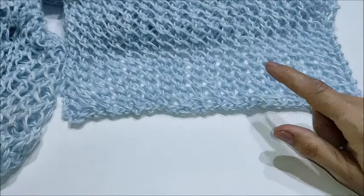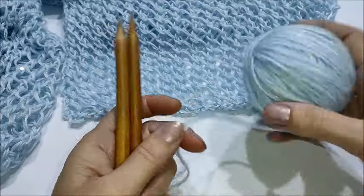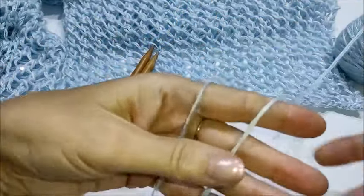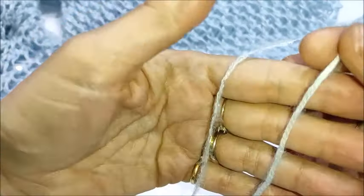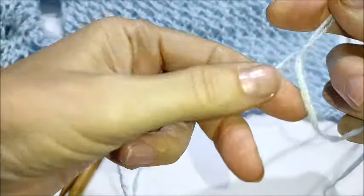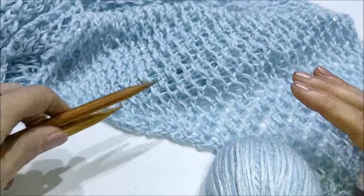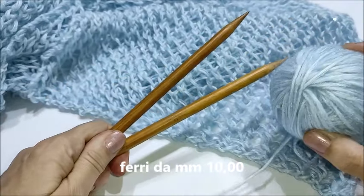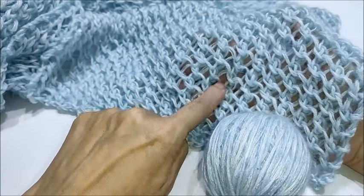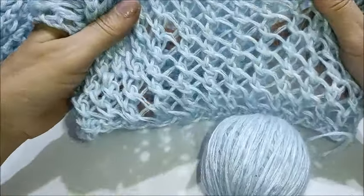Per lavorare questo tipo di punto abbiamo bisogno di ferri parecchio più grandi rispetto a quelli consigliati dalla fascetta del filato. Io non ho usato un filato particolare, nel senso che l'ho composto utilizzando due fili diversi: uno ad effetto catenella, molto leggero, al quale ho unito un filo di misto mohair con micro paillettes incorporate. Potete utilizzare il filato che desiderate, l'importante è che utilizzate dei ferri grandi — io ho usato ferri da 10 millimetri. È possibile utilizzare anche un filato estivo di cotone, lino o viscosa, perché è perfetto anche per i filati per la bella stagione.